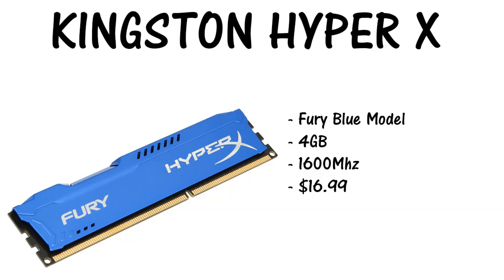Moving on to the RAM, we chose Kingston HyperX Fury Blue — four gigabytes, one stick, 1600 megahertz, running at $16.99. So if you have another $17 lying around, get two sticks and put them in there — that way you'll have eight gigabytes and you'll be much better off in the long run. Probably the best upgrades you can do to this system are overclocking the CPU and putting a bigger graphics card in it.